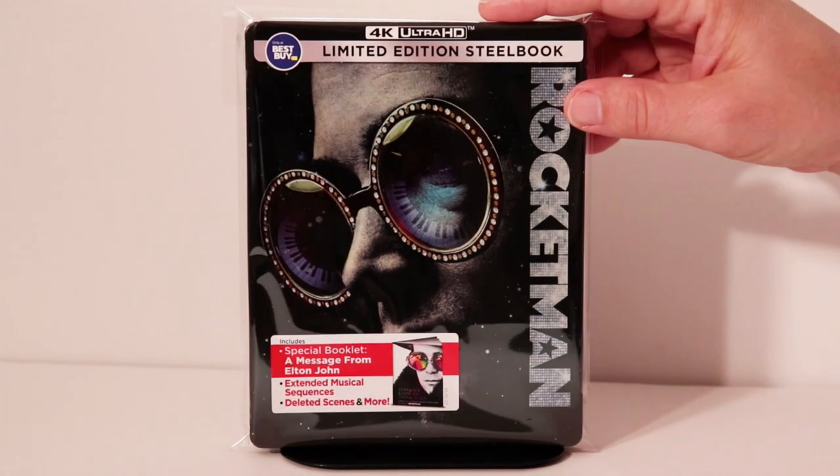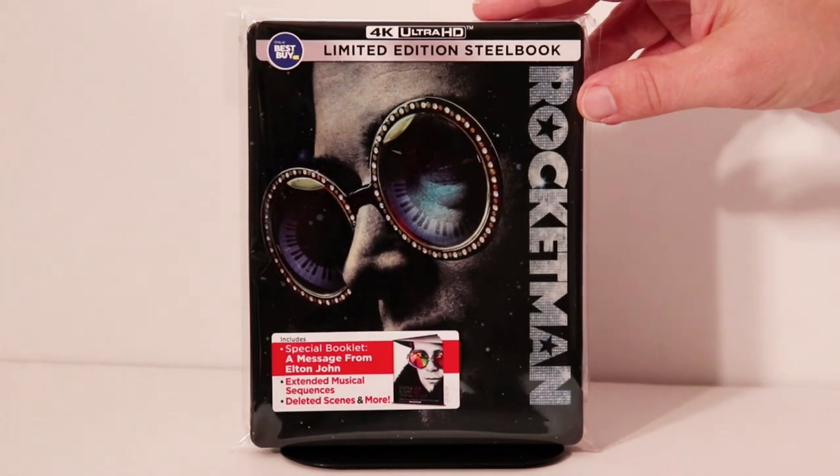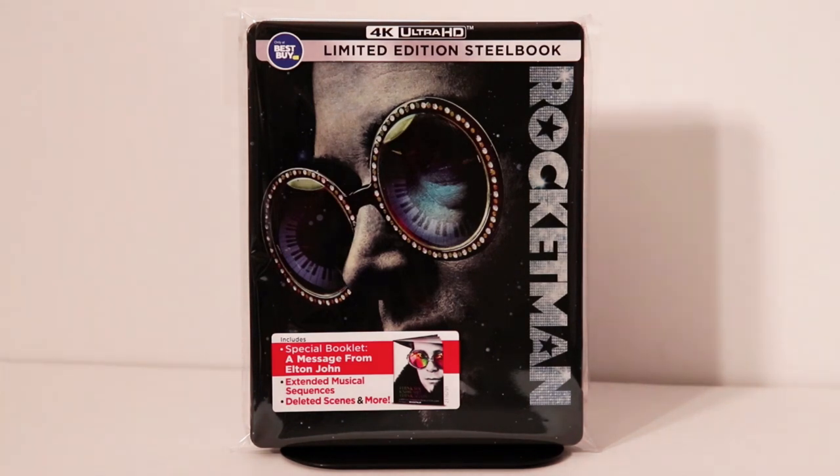I've gone ahead and placed this inside a protective bag. I do purchase these bags from Amazon — they help keep my steelbooks from getting scuffed up on the shelf and from getting a lot of fingerprints on them. If you'd like to check out that link below, please do so.